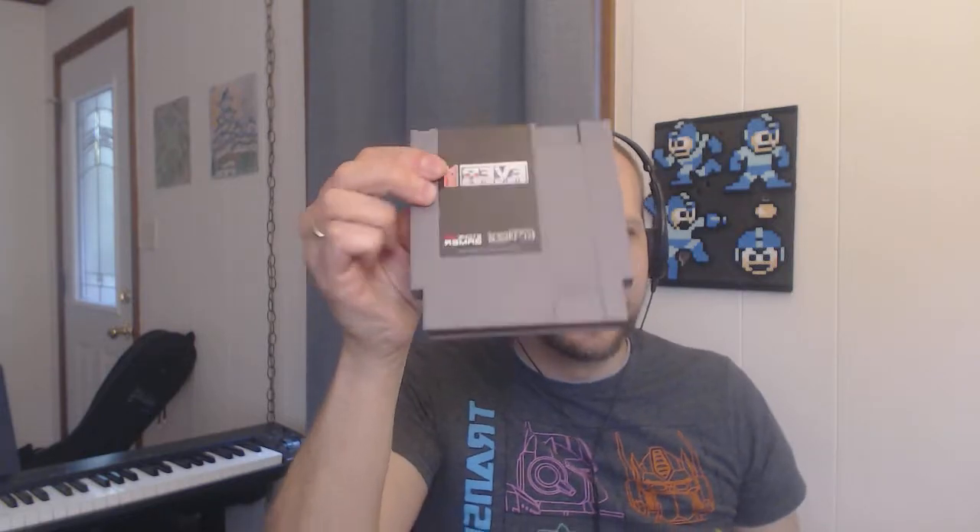The first part is this EverDrive N8. I think there's an N8 Pro in the works with more features, but for now I just have the N8. How these things work — there is an SD card slot, so you just put in ROMs, ROM hacks. You can play Japanese Famicom titles, even Famicom Disk System titles. You can play Doki Doki Panic on real US NES hardware. Pop that in and this is just a regular NES cartridge that you stick in your NES.